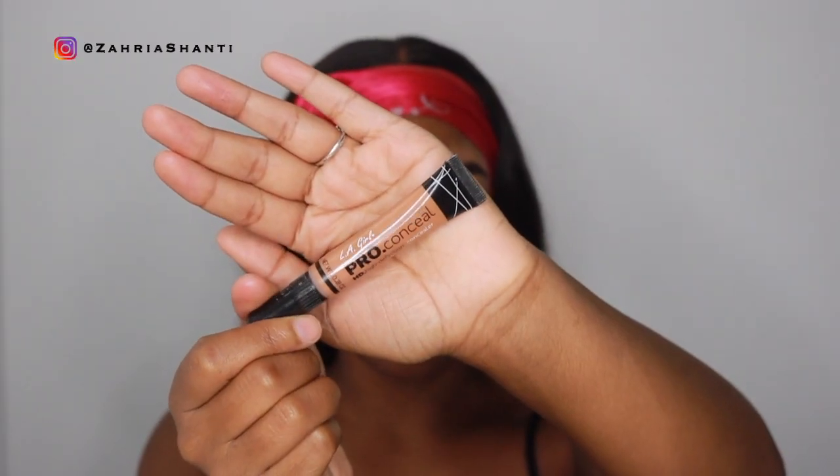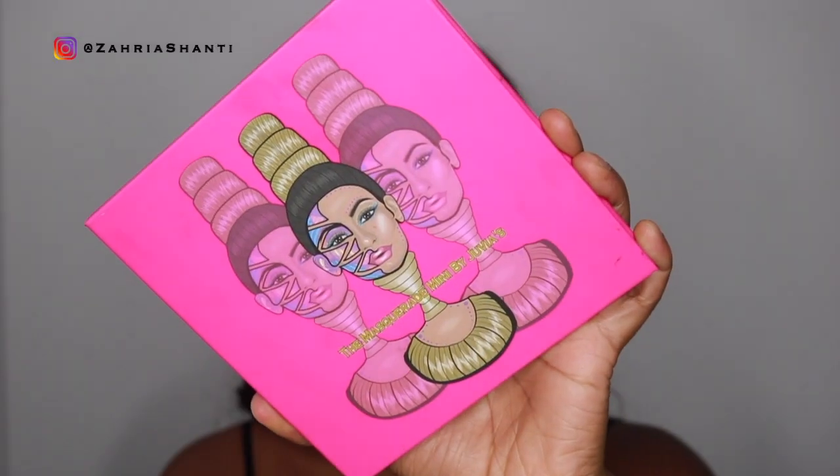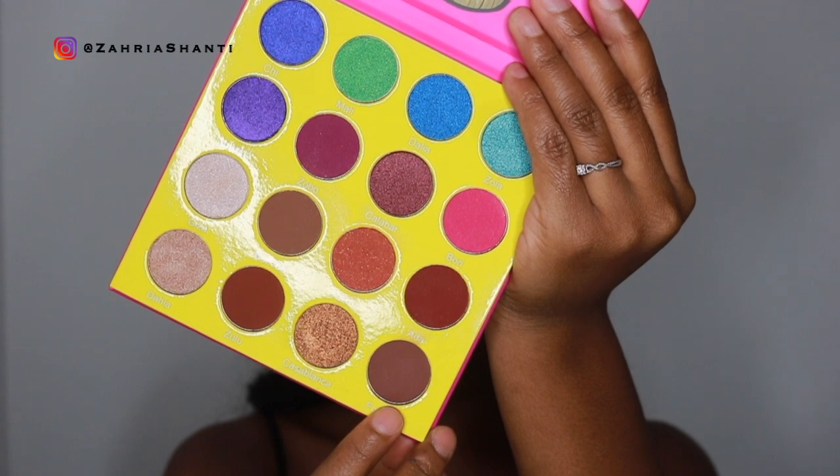I'm going to do my eyebrows first and then come back — we're saving time today. Alright y'all, I did my eyebrows off camera. We're going to move on to eyeshadow now. I'm going to prime my eyes first — I'm just going to use my LA Girl Pro Concealer in the shade Toffee, just covering my eyelids so that I have a nice base. One of my eyes is already done because I did a whole eye look and didn't like it, so I wiped it off and started over. Now I'm going to show you guys what I'm doing for the next eye.